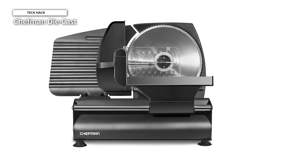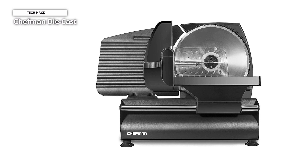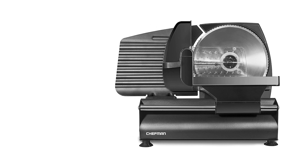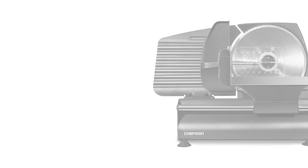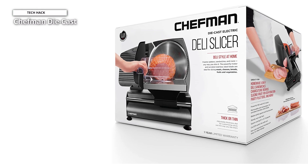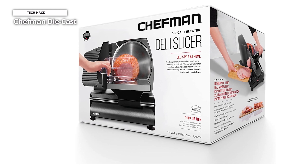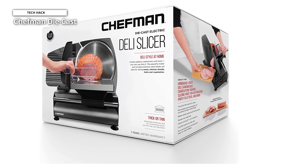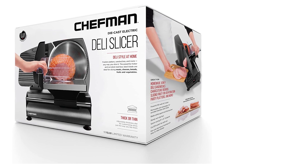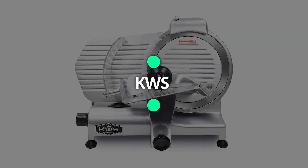The die-cast aluminum housing and 7.5-inch retractable serrated stainless steel blade make it simple to clean. It also has strong non-slip feet, a blade safety guard, and a food pusher that makes sure your food slicer will stay in position so you can maintain a firm hold while using it, and an on-off switch that adds an extra layer of security for a personalized, clean slice each and every time.